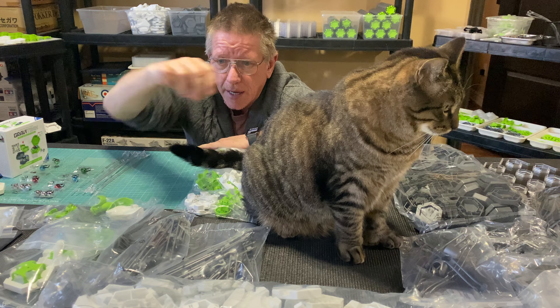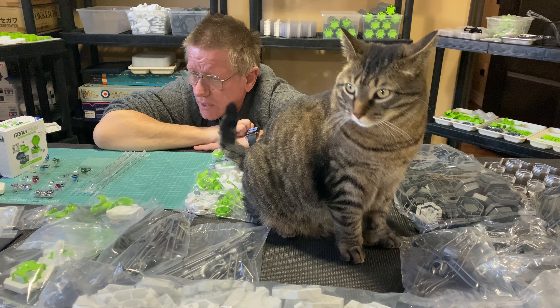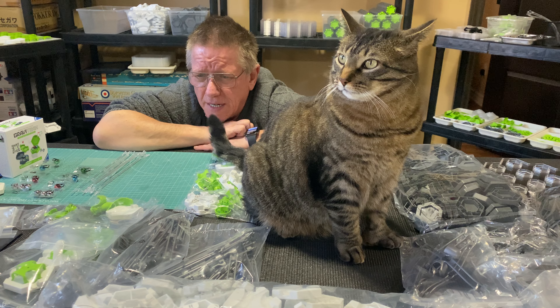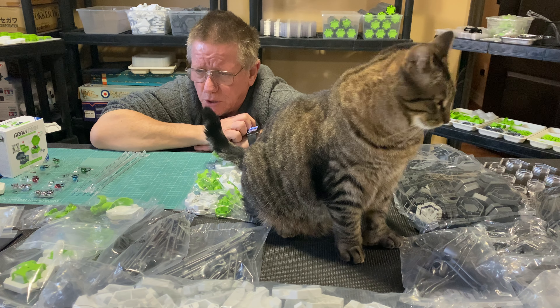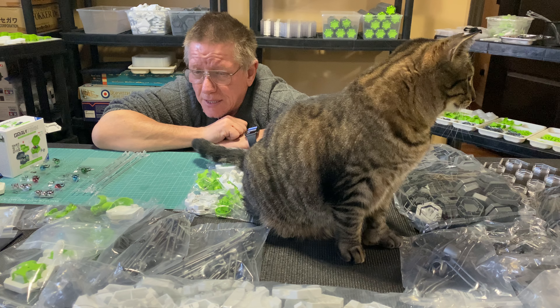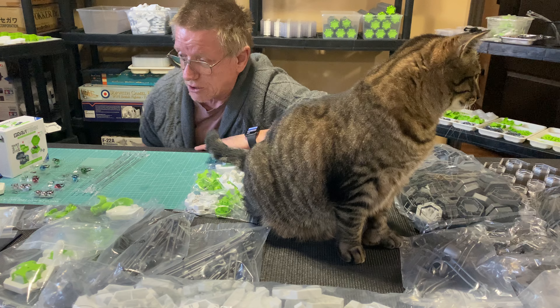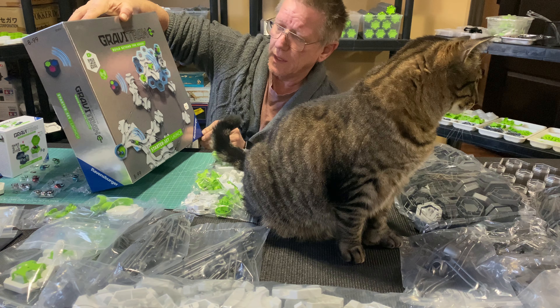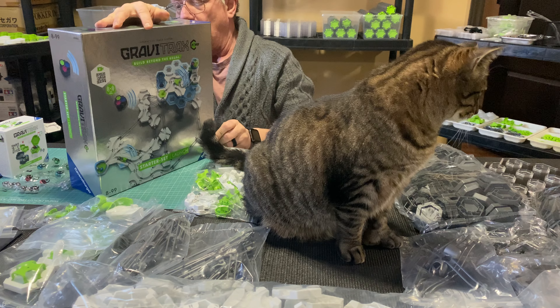Now I'm not really into the GraviTrax Power idea — I've got a bit of a sore foot here — and I didn't really want batteries and motors lifting the marbles up. But I'm very okay with the thought of remotely launching the marbles, so you don't have to see my big ugly arm coming in and twisting the ball every time I want to start a track.